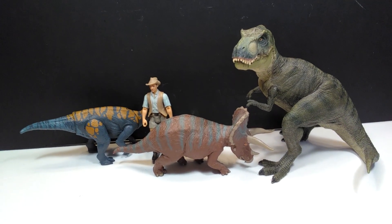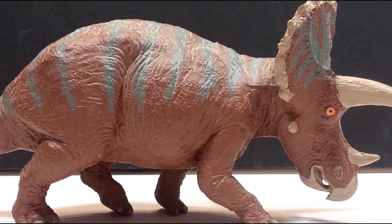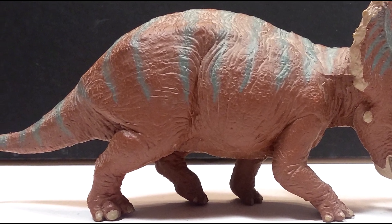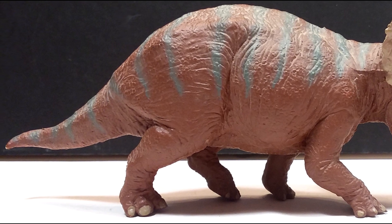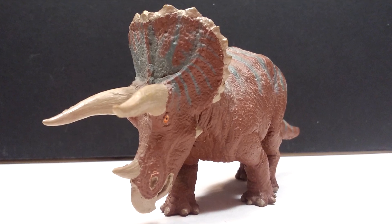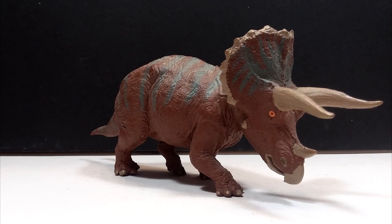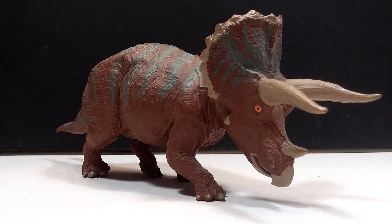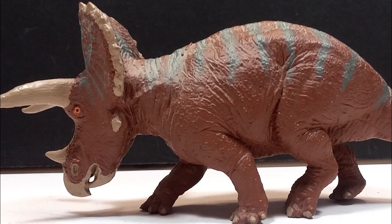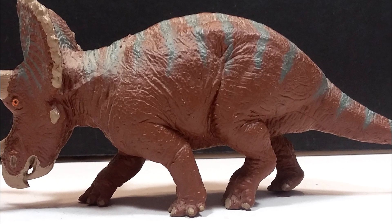This BATAT triceratops is an absolutely beautiful rendition of the species. BATAT did a tremendous job on this figure for its time — it is wonderful looking, especially when it comes to portraying the movement of the skin reacting to the movement of the body. They definitely did a great job capturing every detail at this point in time. The pose is also quite nice — it has its head down, like maybe it's about to charge at another triceratops or a predator, giving it a very nice almost defensive type of pose.